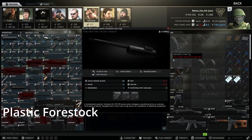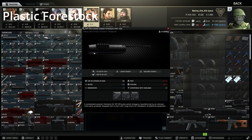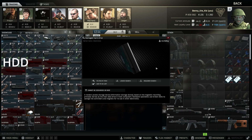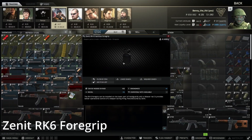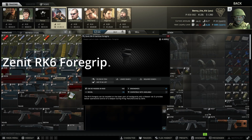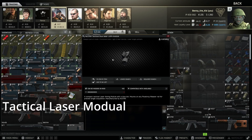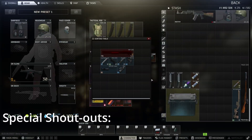Next up, the plastic foregrip with rail from Mechanic level one - you trade for it with an HDD found in raid. Then the Zenit RK-6 tactical foregrip from Skier level one, and the tactical blue laser module, also from Skier level one. Here's one I prepared earlier - anyone remember Blue Peter? I like that dog.